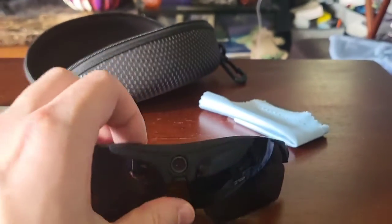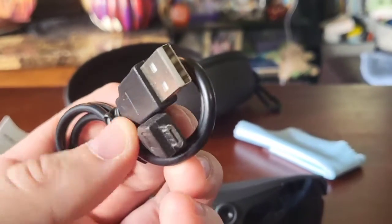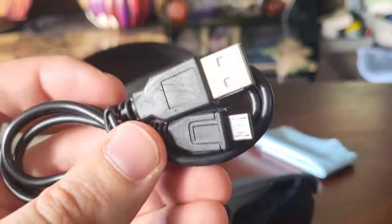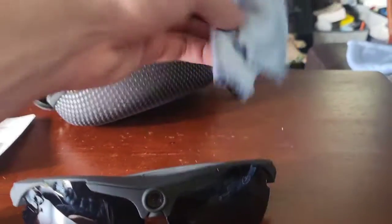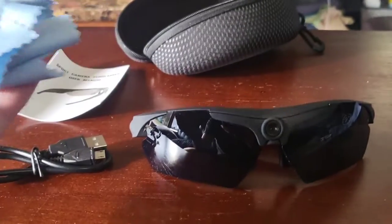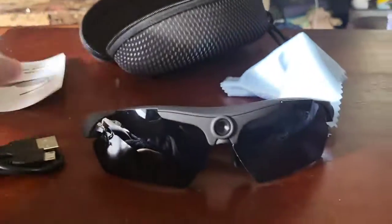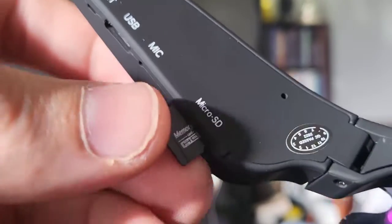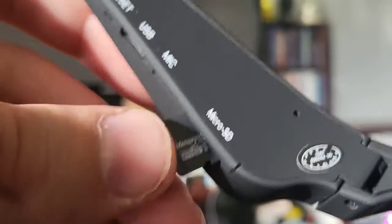We also see the USB to micro USB charging cable, so you can recharge them as they have a built-in rechargeable battery. We also have a cleaning cloth to keep those lenses perfect and a user manual to get started.